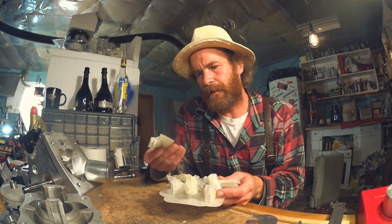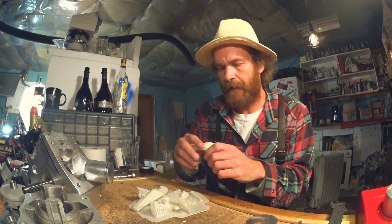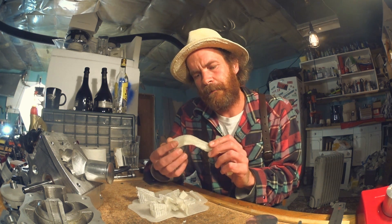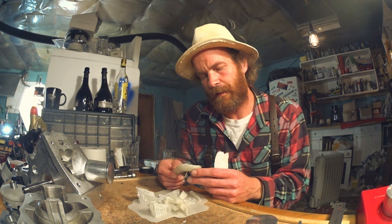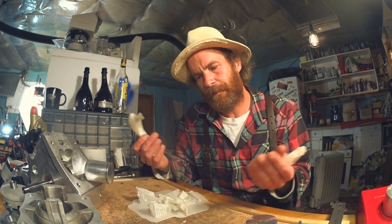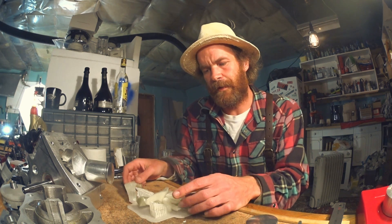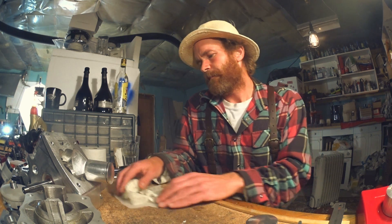Yet another failed print now with the new spool of filament and after tuning and tightening everything. I did try to print it at 0.28 millimeters though. Seems like my printer with the settings I'm using can print flawlessly at 0.12 millimeters, but going much higher it just turns to rubbish. Probably have to tweak some extrusion settings — how much plastic it extrudes.